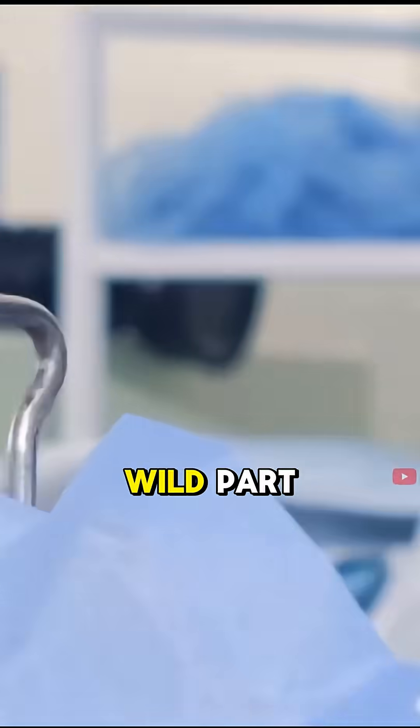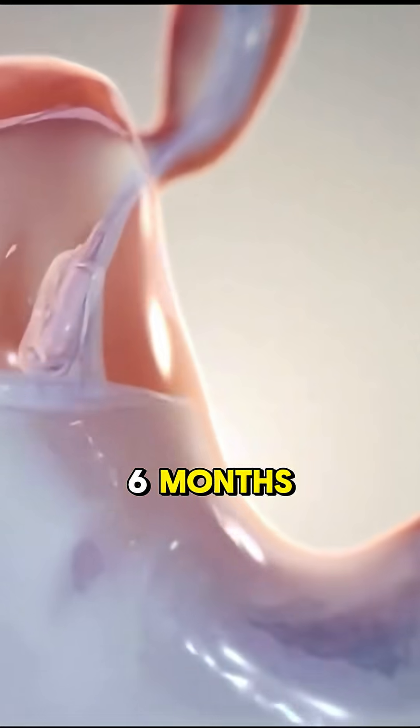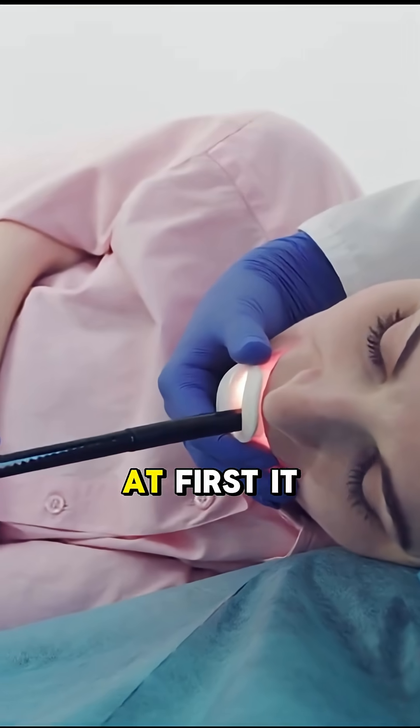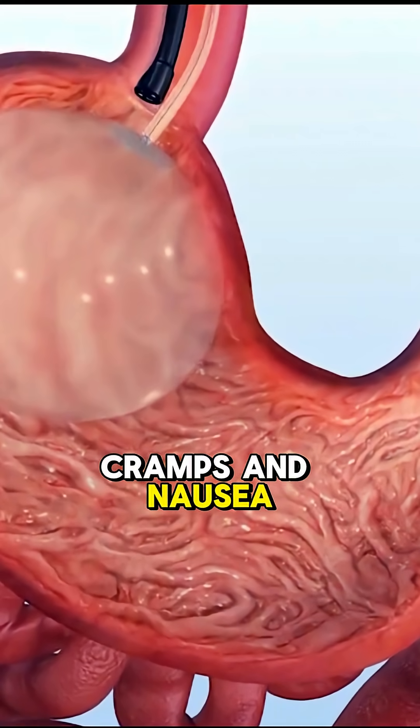Sounds easy, right? But here's the wild part. The balloon stays inside you for 6 months, and your body is not a fan at first. It tries to reject the balloon, which can cause cramps and nausea for a few days.